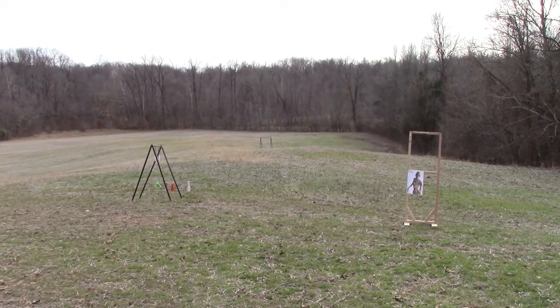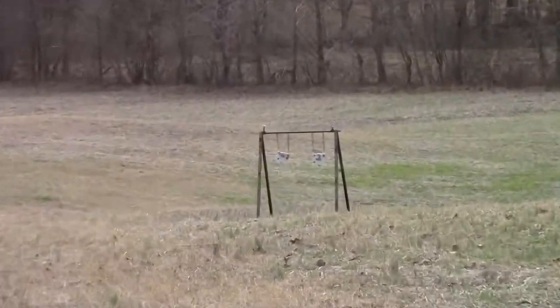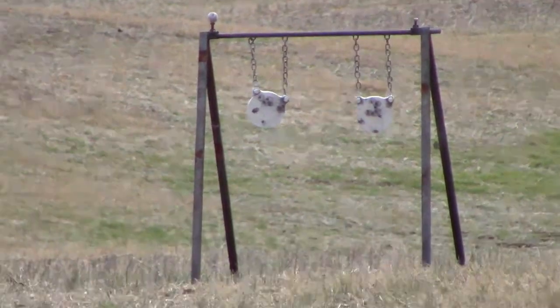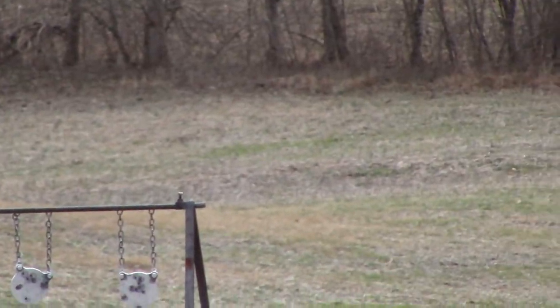Now we've stepped it up a little bit. We're at 60 yards. The golf ball is still on top and we'll see what kind of skill you really got now.